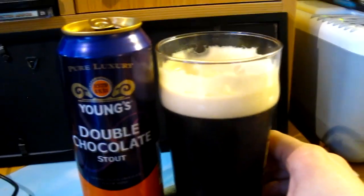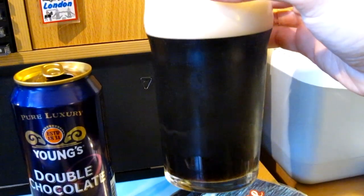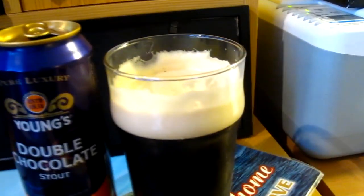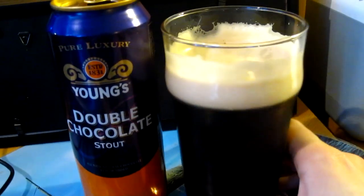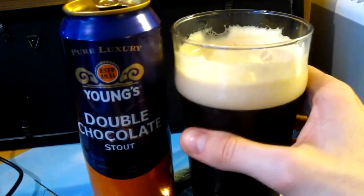I've already taken a few sips. This is how it looks: dark brown body, almost looks like a Guinness, almost blackish. The head is a light caramel color, very creamy — typical of nitrogenation.